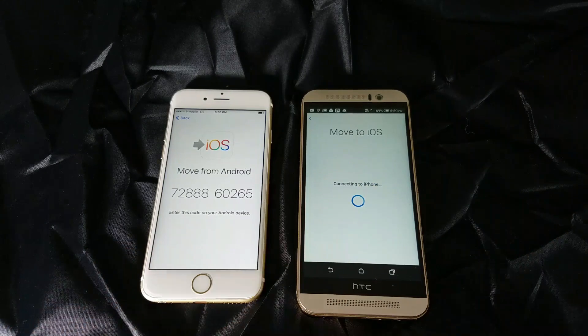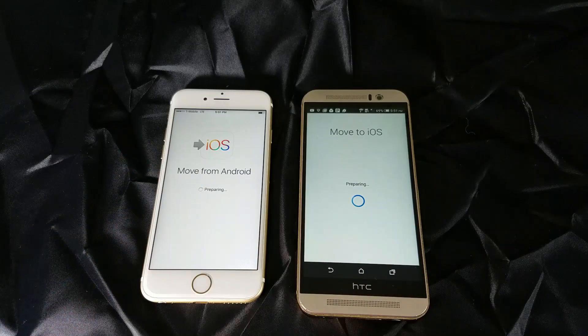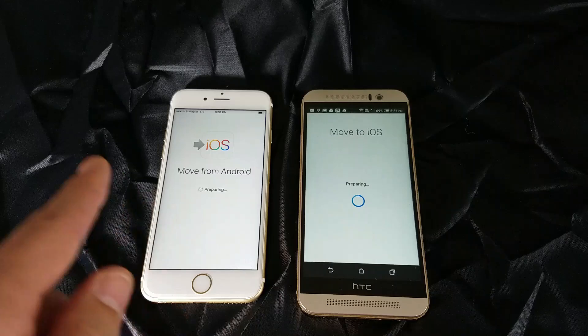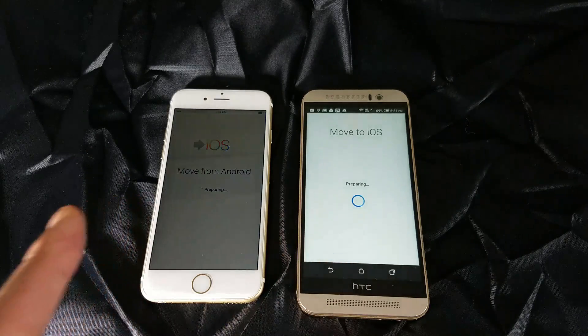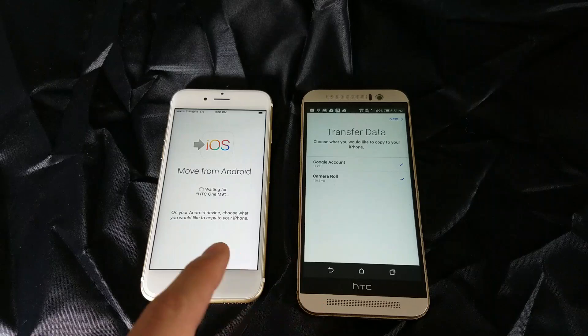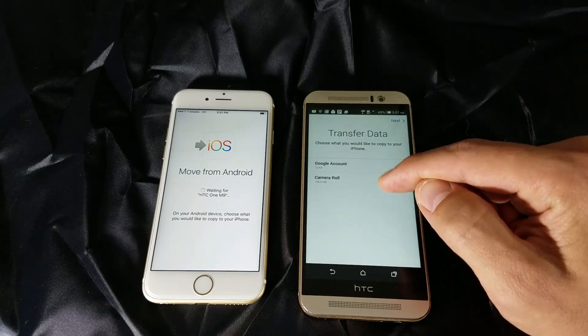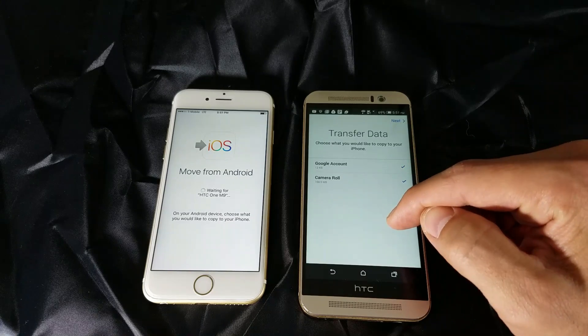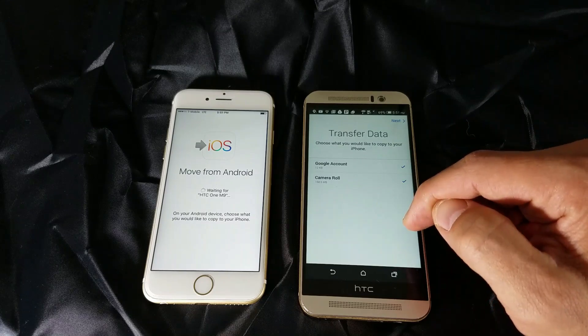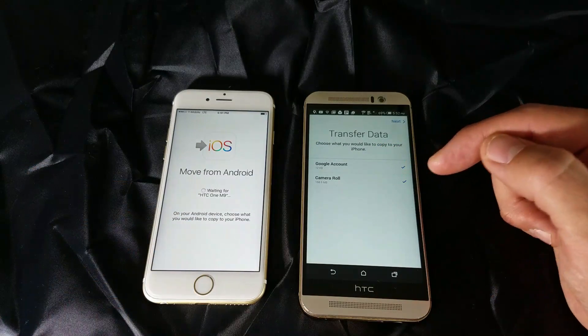Go ahead and let the two phones connect. What's going to happen is I'll be able to move all of my photos, my videos, all my text messages, my bookmarks, and all my Gmail accounts. My contacts will move as well. The only thing with the Gmail account is it won't transfer the passwords, so you'll have to re-enter all your Gmail passwords on your iPhone. It's giving me the options for Google account and camera roll — since I have no contacts in this phone, those are the only two options available, which is my Gmail accounts and my photos and videos.